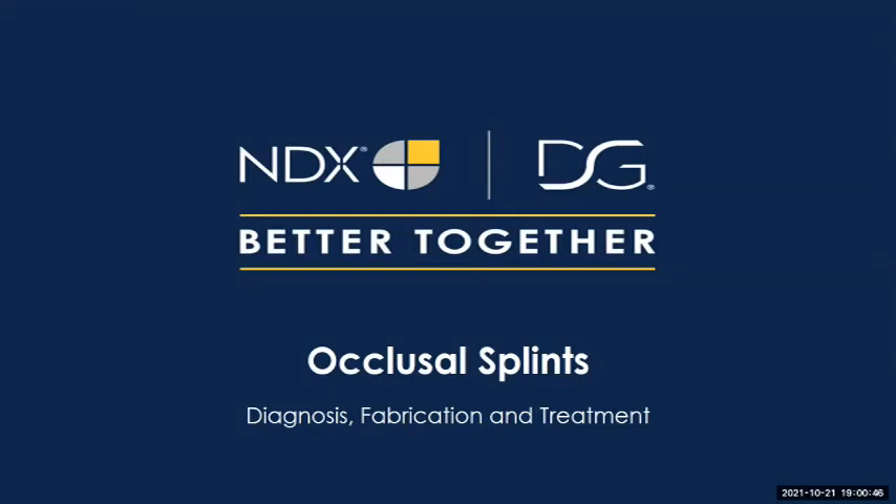Welcome to the Occlusal Splint Diagnosis, Fabrication, and Treatment webinar. It is being presented by Dennis Urban CDT, and we will begin shortly.